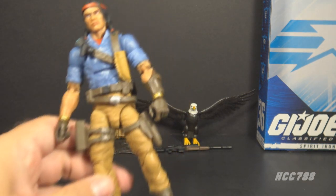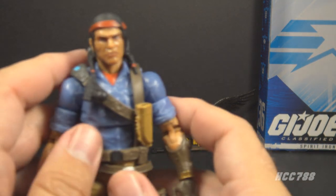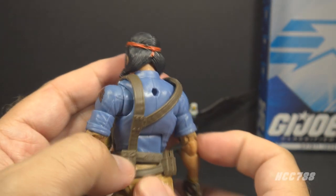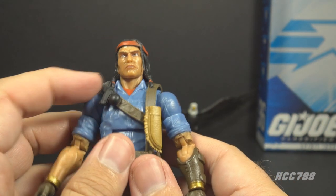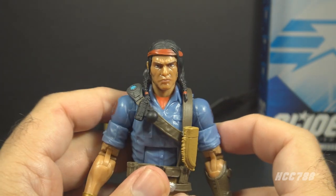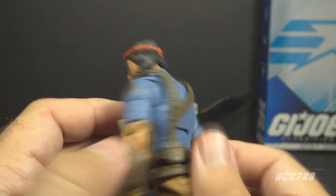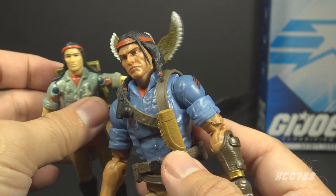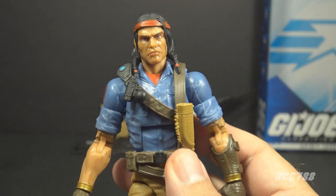Let's take a look at the sculpt, design, and color of Spirit Iron Knife, starting with the head. He has black hair and a red headband — this is a really good head. The face has character, the hair looks very realistic, and he has an appropriate skin tone, unlike the 1984 figure that had a very light skin tone. This looks like what we would expect Spirit to look like.